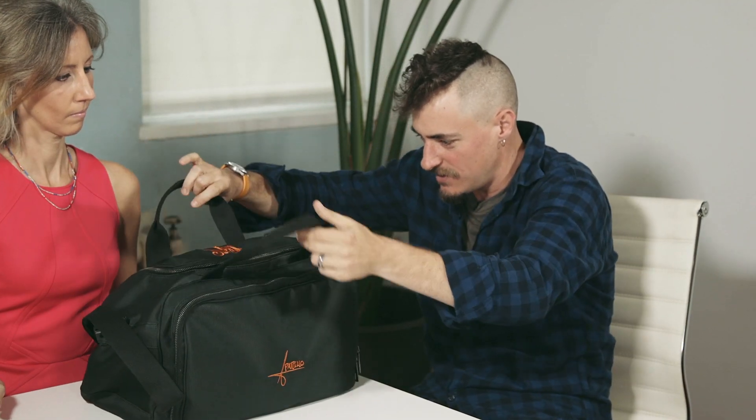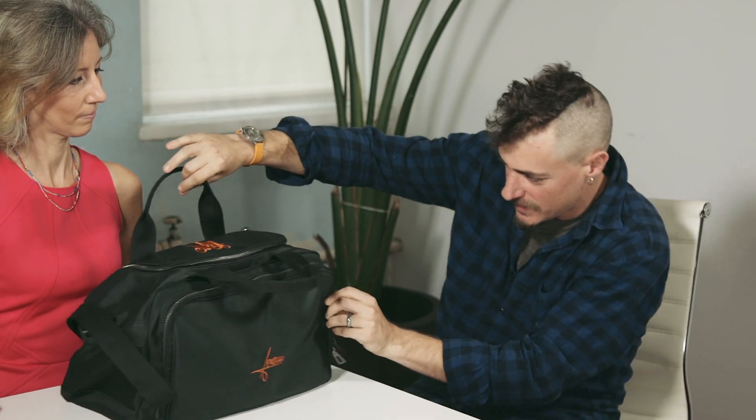I also don't like it when bags are skinny and fall over. This bag does not fall over — it sets down and stays set like this.